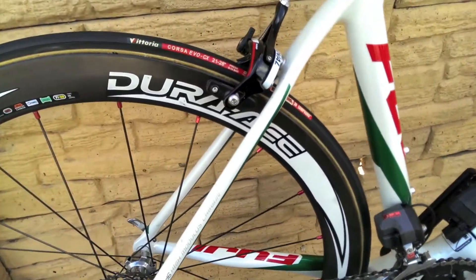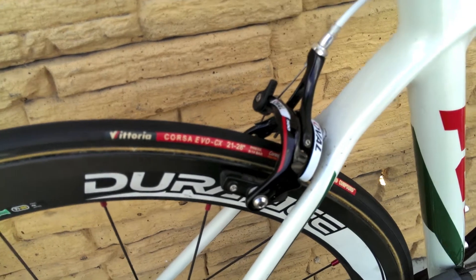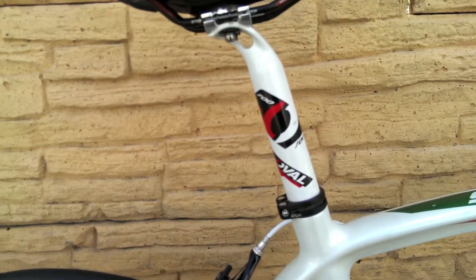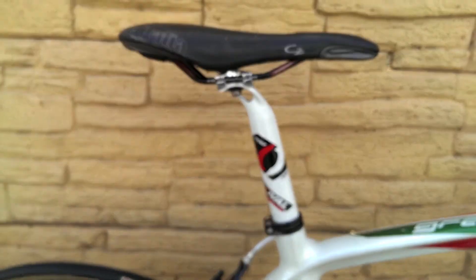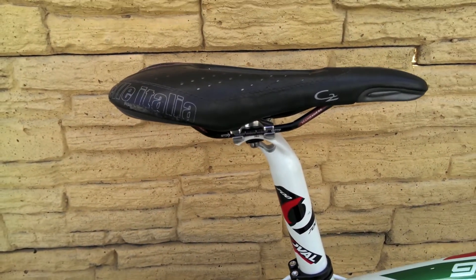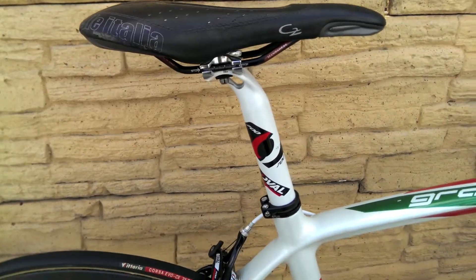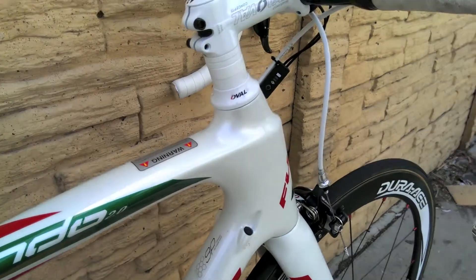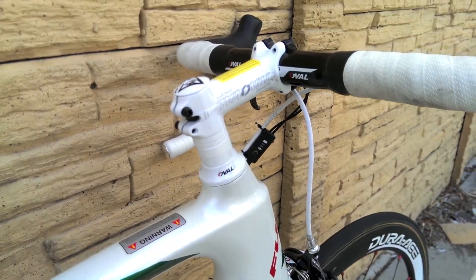It's got the stock Oval 500 brake sets, an Oval seatpost, a Sella Italia C2 saddle, an Oval headset and stem, as well as the handlebars.